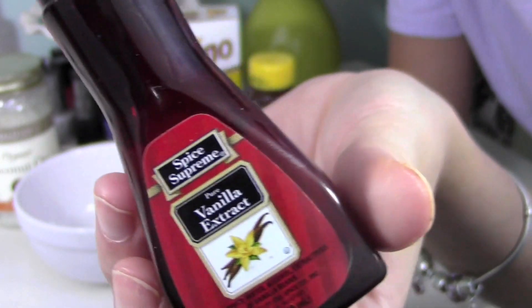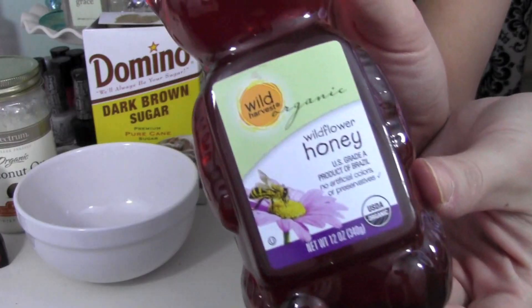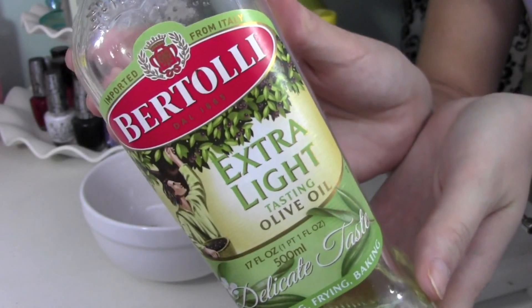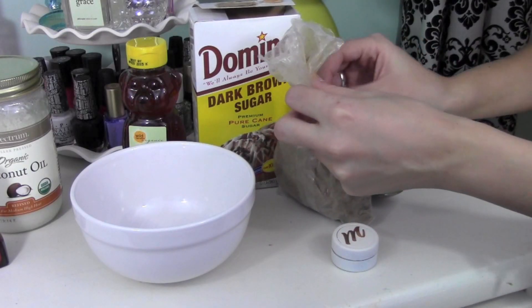Okay, so what you're going to need is some vanilla extract, some coconut oil, some dark brown sugar, some honey, and a little bit of olive oil. You're also going to need something to put it in — I'm using a spray-painted eyeshadow pot.